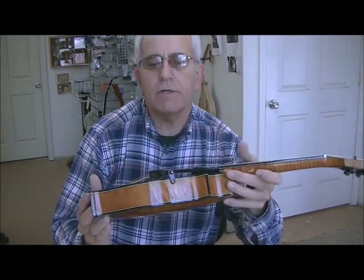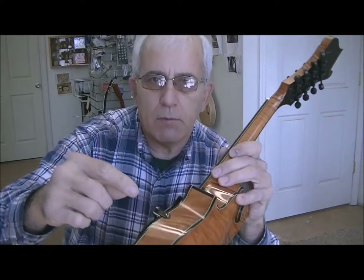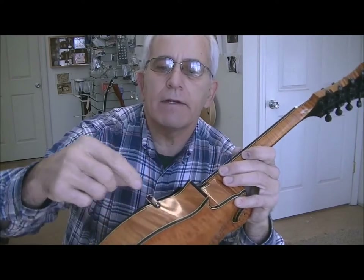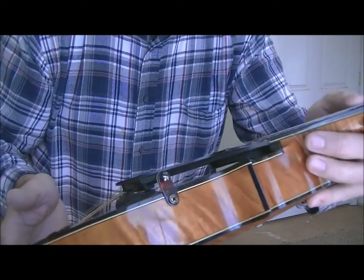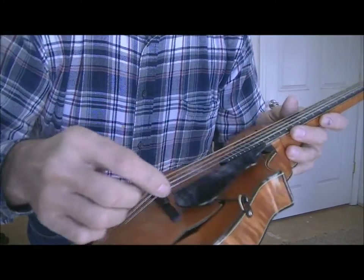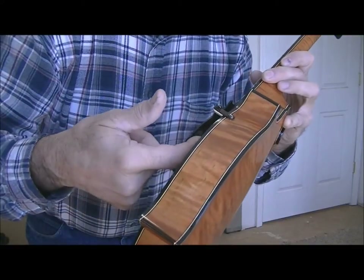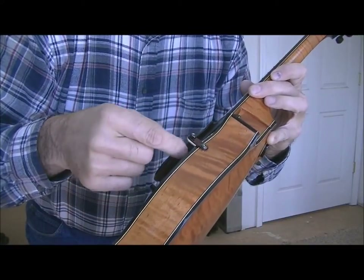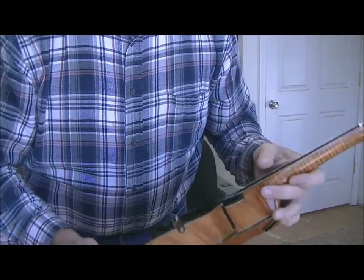We've got the Gilchrist mandolin all set back up here. Basically what we did was put in a new bracket right here — you can see we mounted this little side bracket on to attach to the pick guard. The piece was also broken loose from underneath the pick guard, so we had to glue that back first, set it up, and put this all back on there. It turned out pretty good.